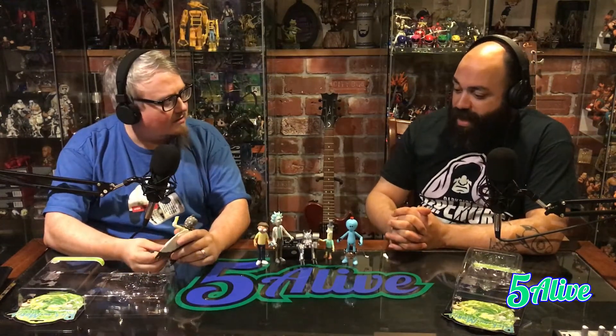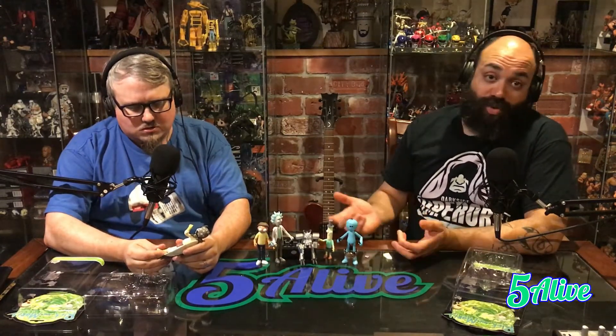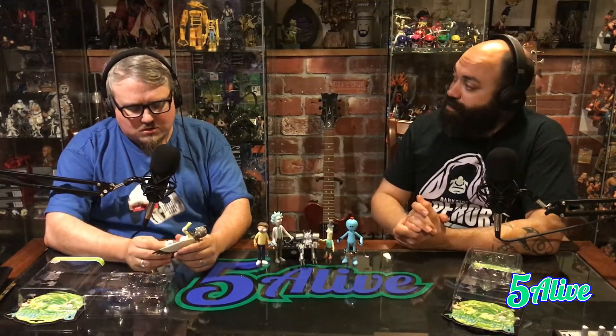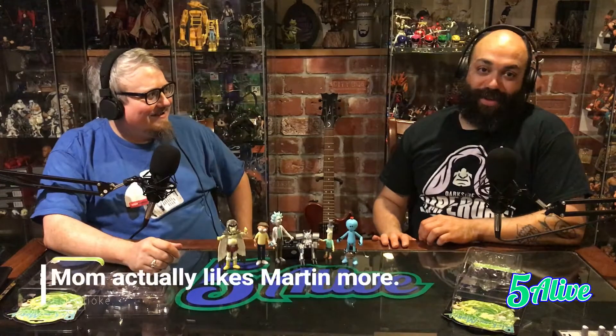Did they have any announcements yet? There have been announcements for Jerry and Summer. I believe there are going to be announcements for more — truth is, there probably are and I haven't seen them. I can only internet so much. But I do believe we were gonna see more. You've let Five Alive viewers down. I have — all of them. I'm sorry, everyone.